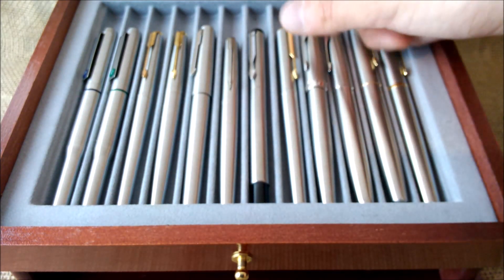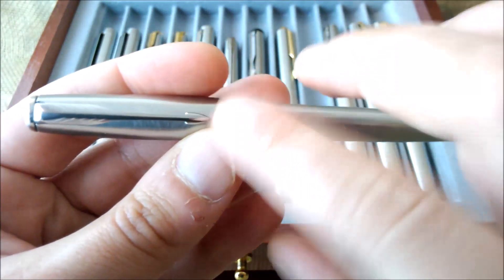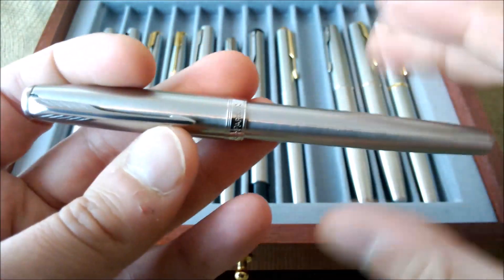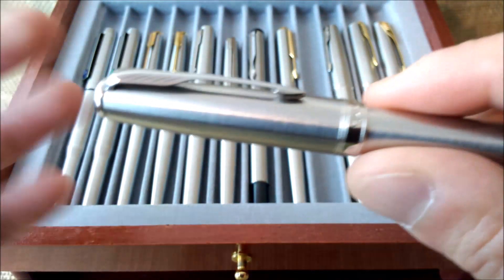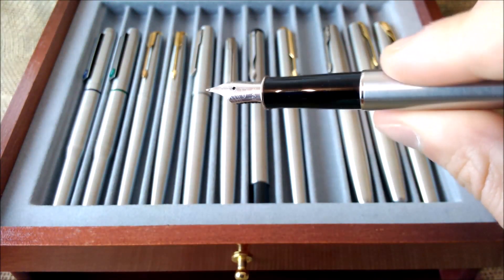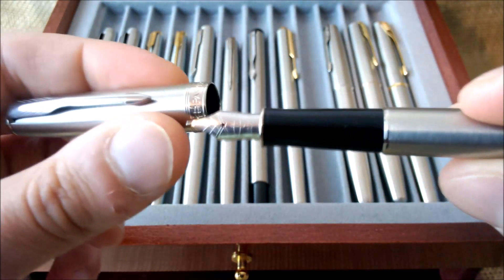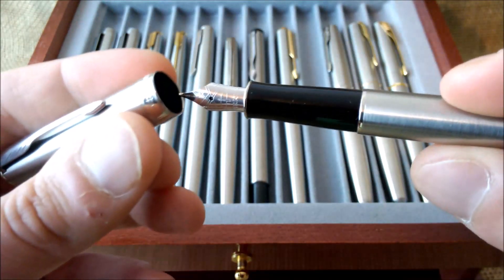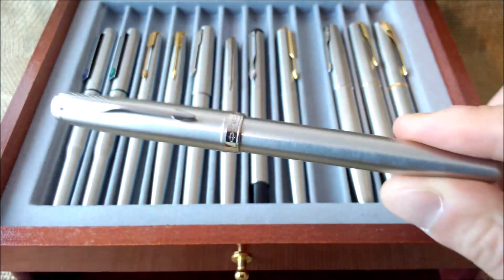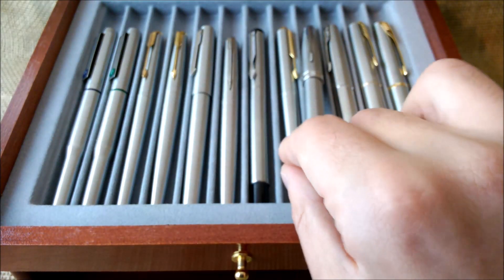Moving on to a pen still in production: the Parker Sonnet. Most of you probably know this pen — it is available in many exquisite finishes like lacquers and with gold nibs, but this one is just stainless steel with a steel nib. It is a nice pen with a slip cap. All the previously mentioned pens have a plastic section — this one does too — and it is a cartridge/converter pen with a nice nib that writes very well.